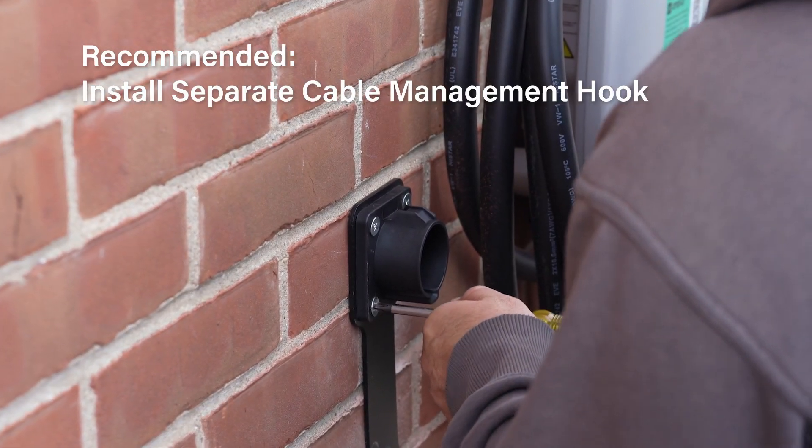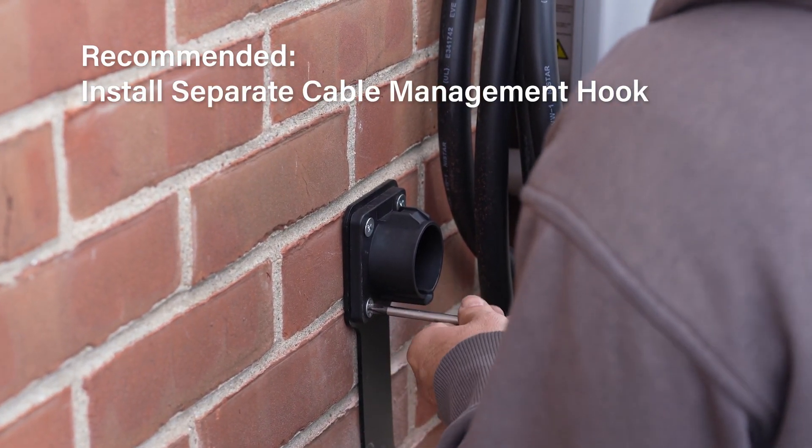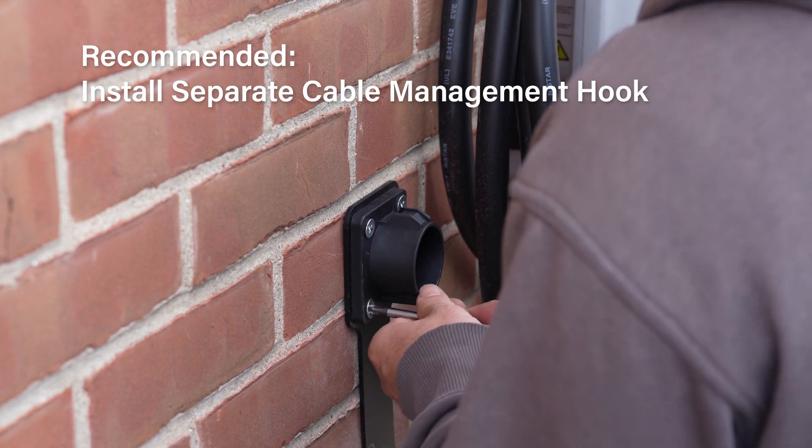If the cable management hook was provided, place it near the charger and drill four additional holes and install using anchor bolts.